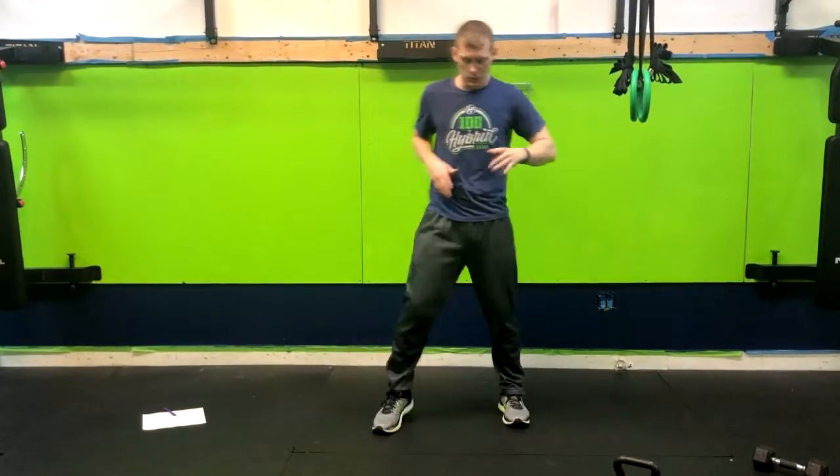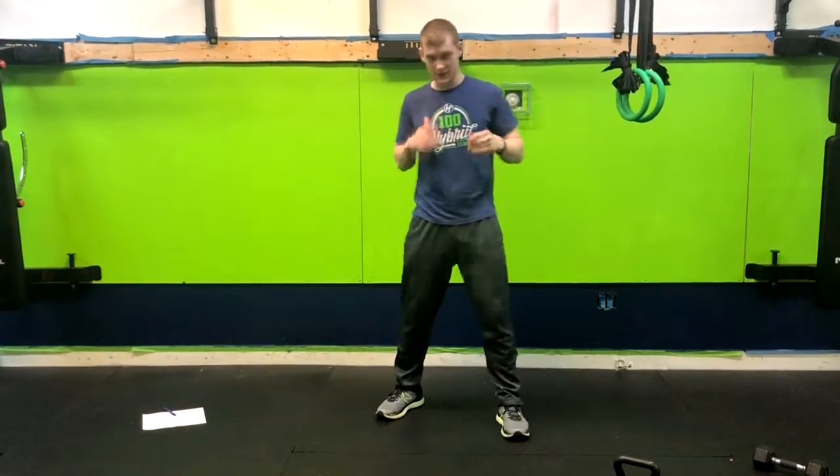Alright, we've got a great cardio move for you here — the punch punch dip dip. What I want you to do is get into a staggered stance, get the hands up, get ready to fight.